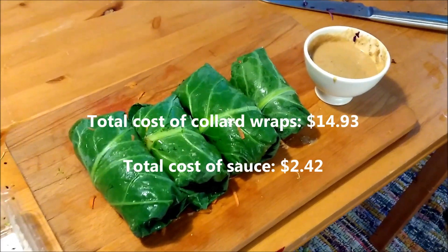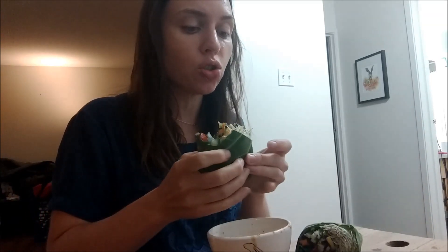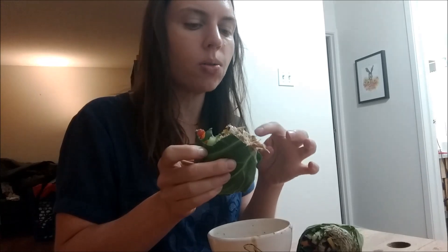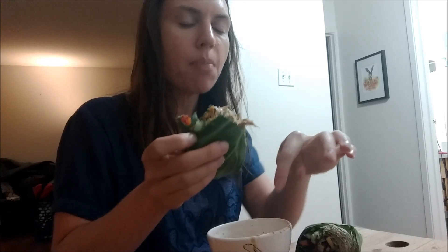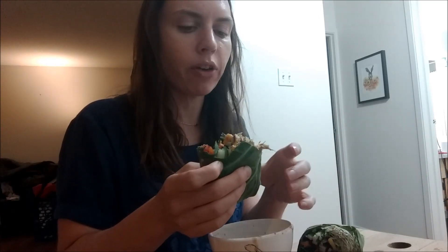Dinner is served. From a culinary perspective, the sauce is just super, super overpowering. But then, because the wrap is so plain on its own, it really needs the salt and the fat from the dressing for this to be palatable. But then once you add the sauce, it's all you taste. So if I were to eat this again, I would do a completely different sauce.